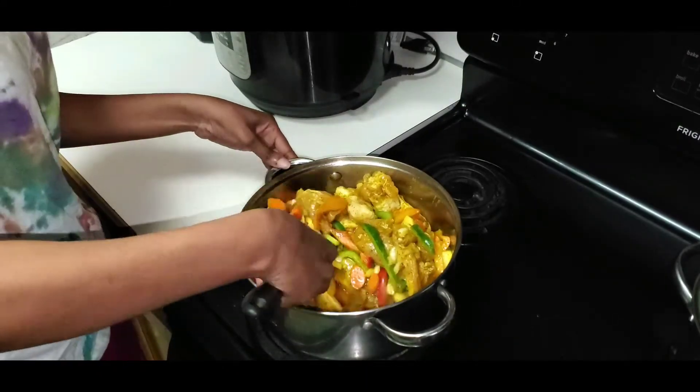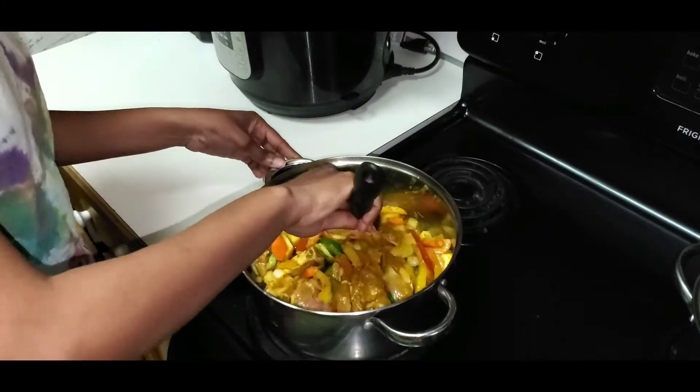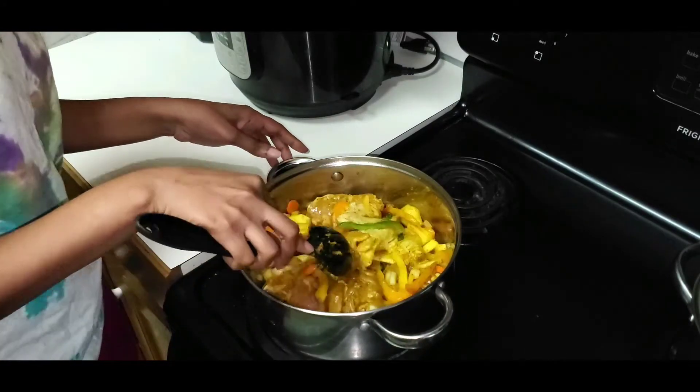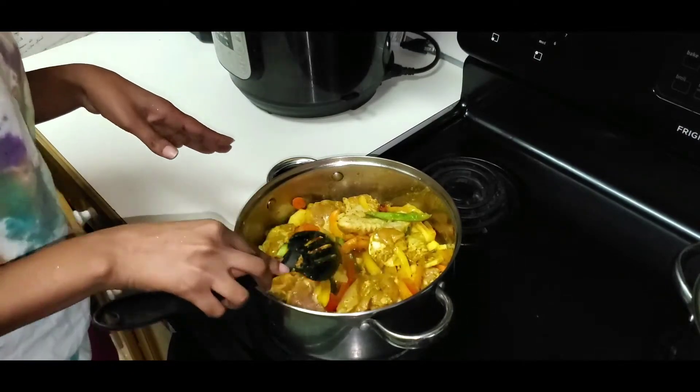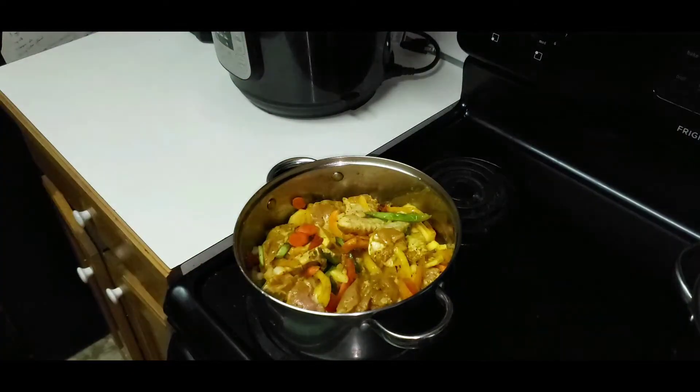Stir it up, stir it up, stir it up. Then I'm gonna cover this and let it simmer for like 15 minutes and check back on it. Looks yummy!